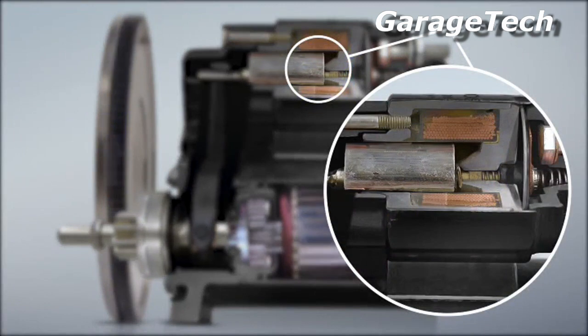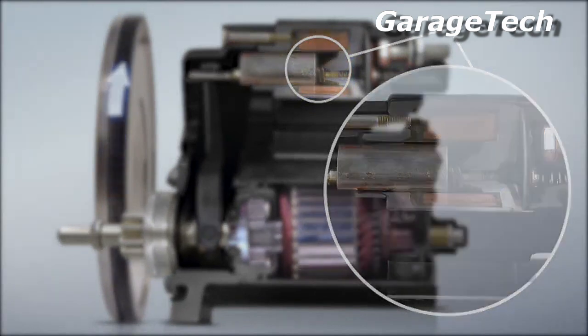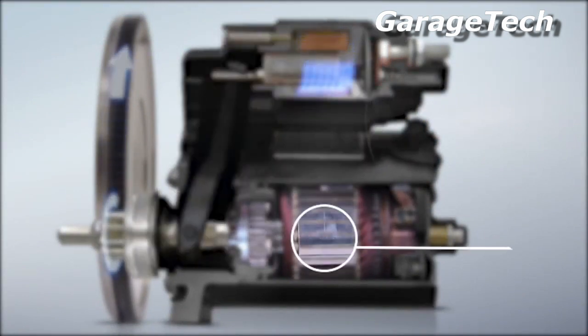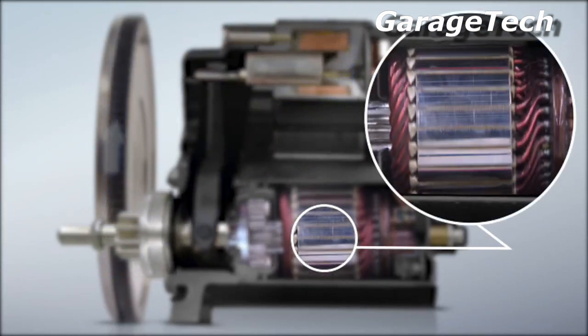A return spring inserted inside the solenoid pushes the magnetic coil back to its initial position. The solenoid de-energises and the motor contacts open, causing the motor to stop rotating and the lever mechanism pulls the pinion back to its rest position.